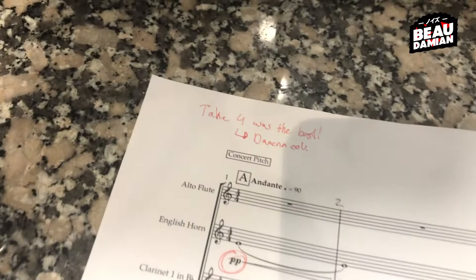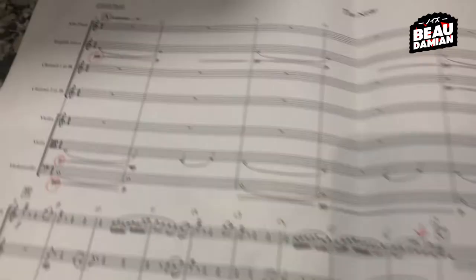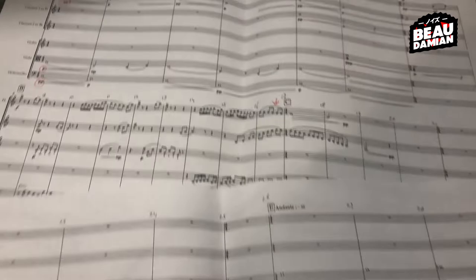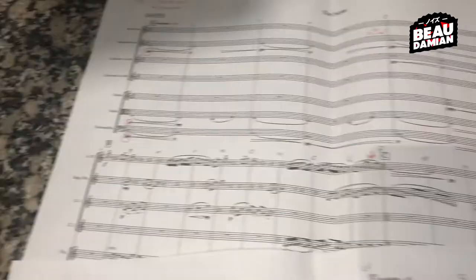I have a note here that says take four was the best. After take four, those takes were also good, but I really had to write it down because otherwise I would forget when I go to mix everything and combine all the stems together. Overall, I'm very happy with my first ever recording with an orchestra.